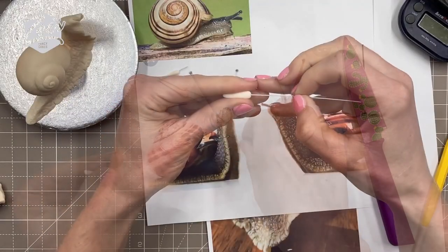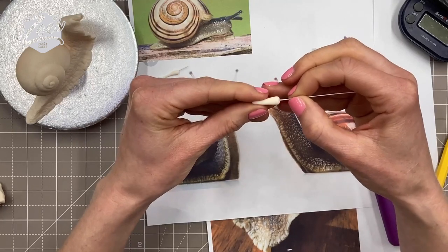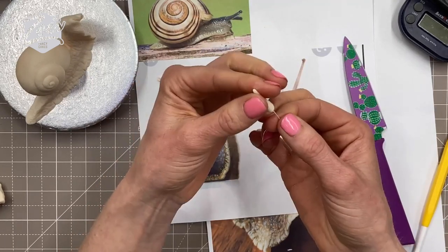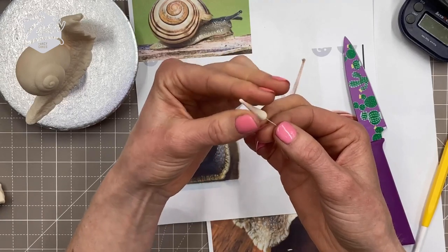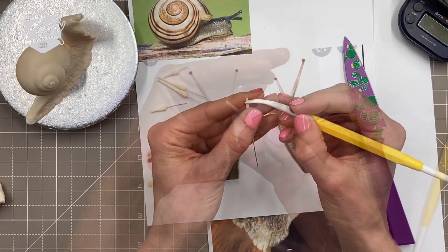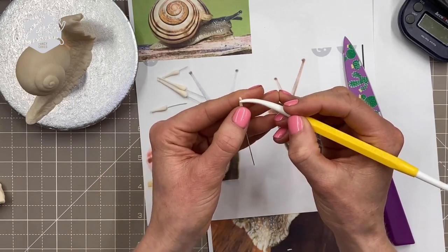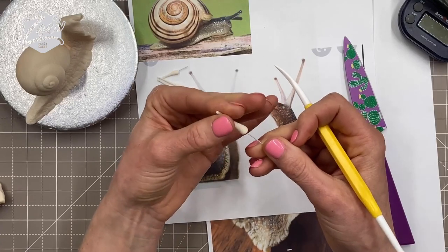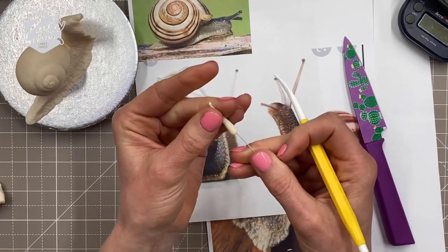I'm actually going to use wire to help me. You don't have to use wire — you can completely do this without it. But because this was a Facebook Live I did last week, I'm always in a bit of a rush and I don't have time for things to necessarily set as long as they need to. By putting the wire in it gives me a little bit more strength and I don't have to wait for it to set. I used just a tiny piece, rolled into a teardrop shape along the wire.